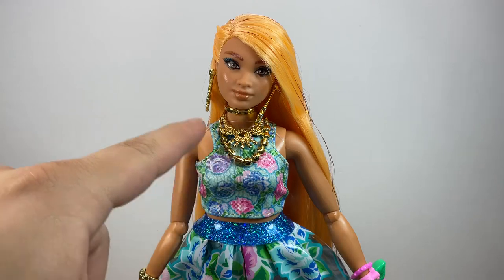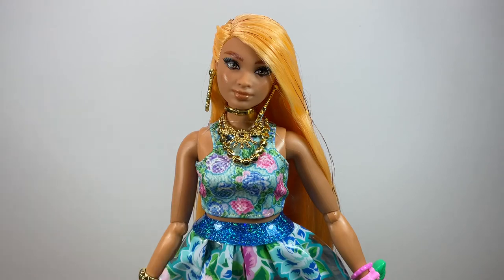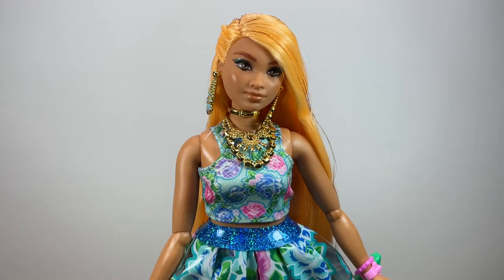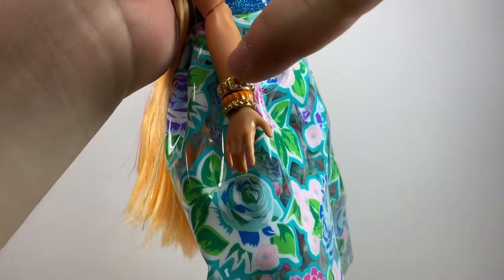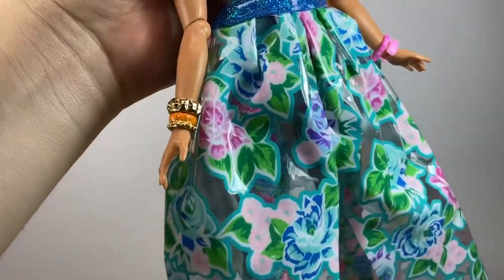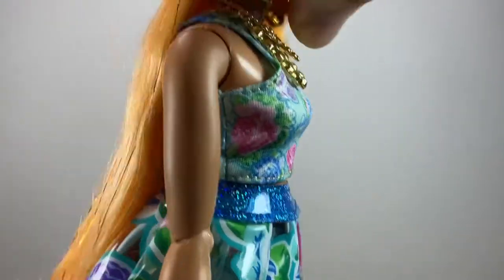The extra accessories include this long necklace, which is metallic gold and really nice. I really like all the gold details this doll has — basically all the jewelry has a metallic gold look to it, and I think it elevates the doll so much compared to regular gold plastic. She also came with two little bracelets — one plain and one with an orange painted detail, which goes really well with her hair.